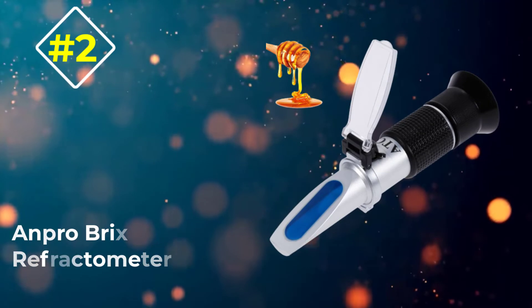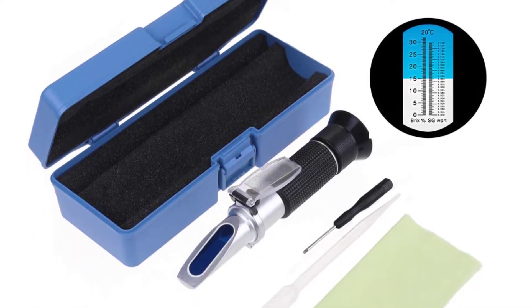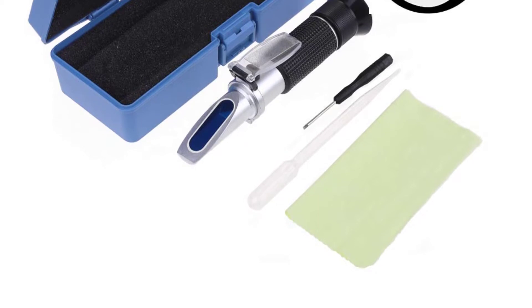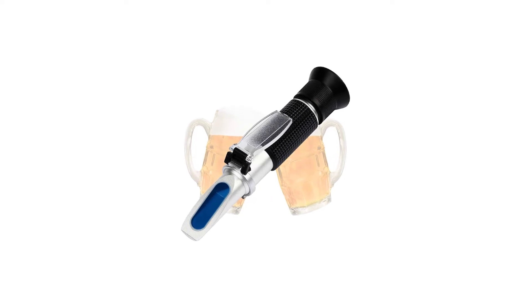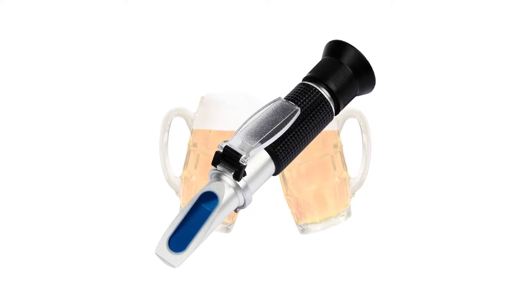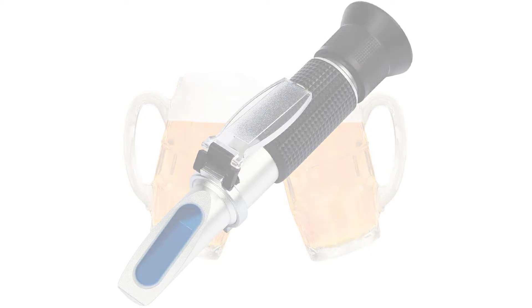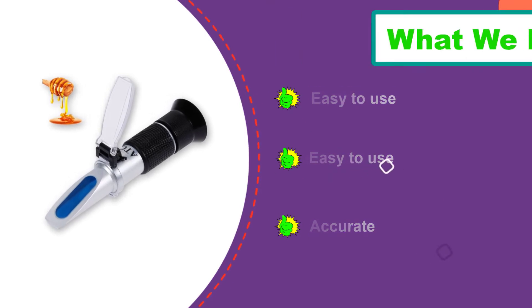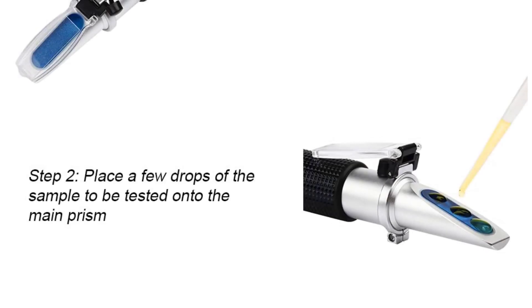Number 2: the Anpro Brix Refractometer. For those of you just getting started in home brewing, or if you are on the cusp of the world's best beer recipe, Anpro has made this Brix reading instrument specifically for beer brewers. While it has the power and accuracy for the best brewers in the world, it is priced so beginners can pick one up without worry. This product looks similar to our Top Pick and is just as portable. However, while our Top Pick gives readouts for salinity, this device from Anpro gives a readout for sugar. The way it is used is exactly the same — the only difference being that instead of testing water, you are testing beer.